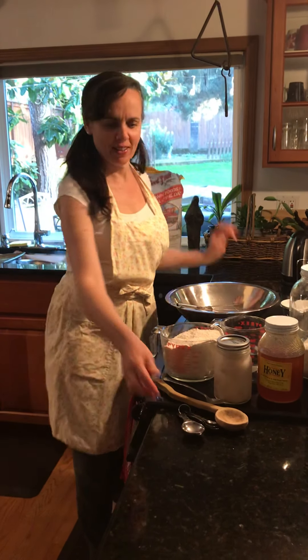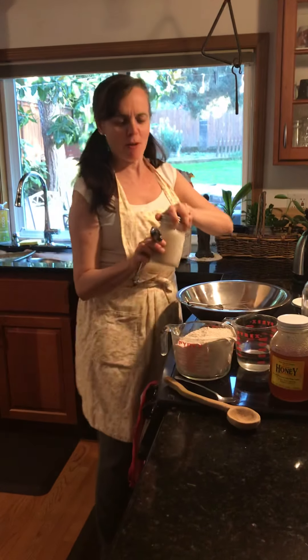Hi, today I'm going to teach you how to make bread. I love making bread. It's one of my favorite things to do.